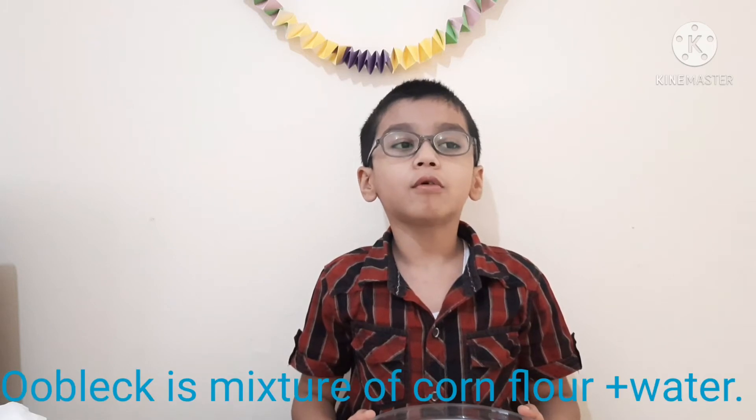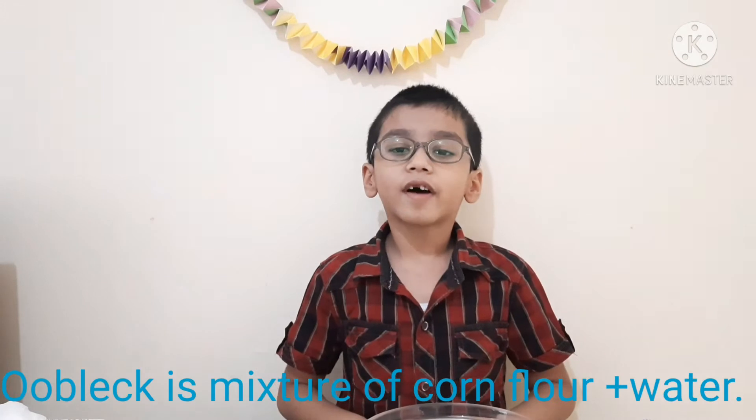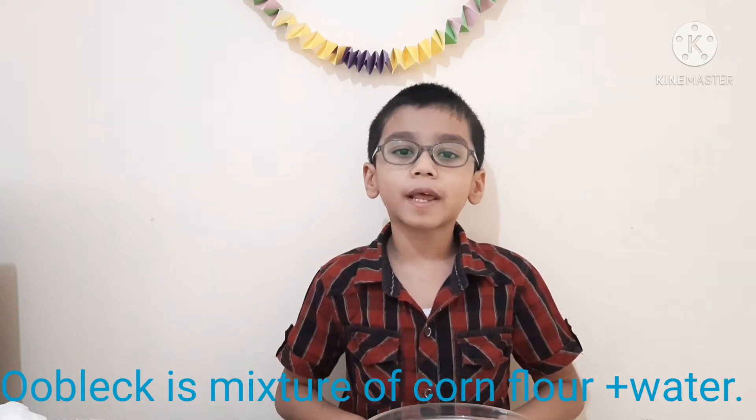Hello friends! I am Hamza and I am gonna teach you how to make an oobleck, but first we are gonna know what's an oobleck. Oobleck is a sticky and gooey substance. It's fun to make and it's fun to play with.